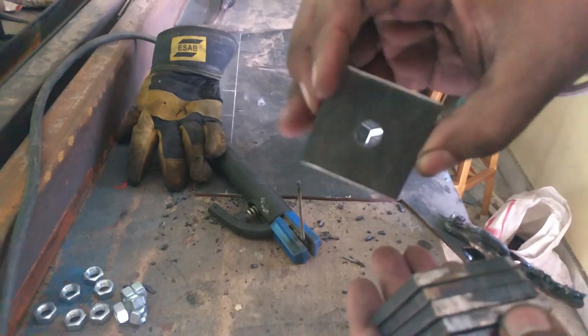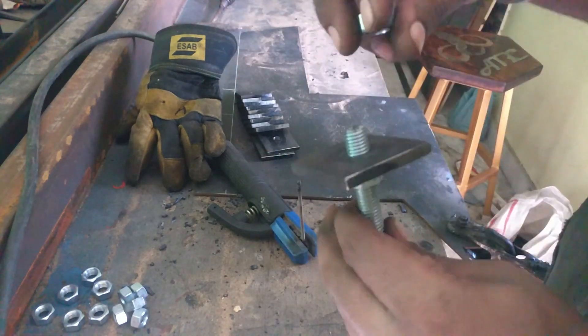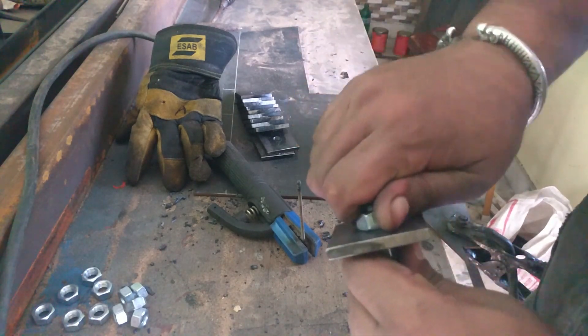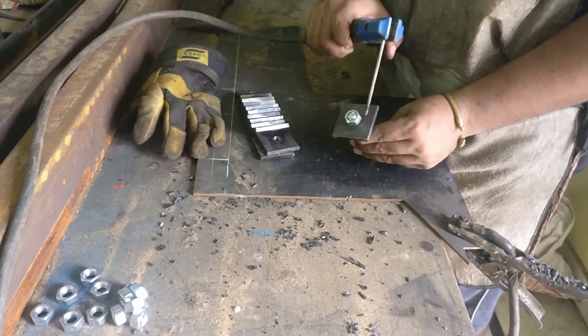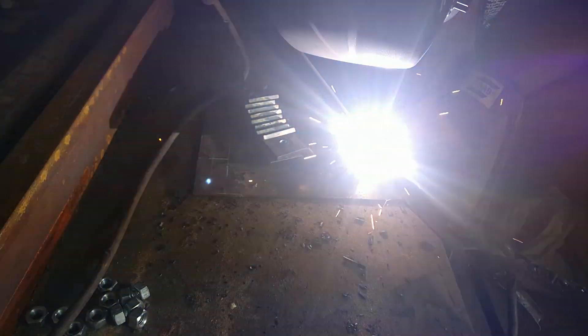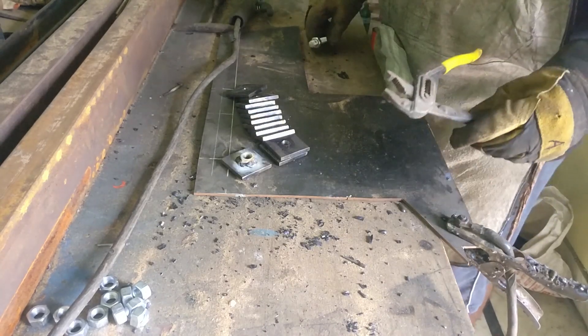I insert this piece into the threaded rod assembly, with a nut underneath. After inserting the piece I tighten it with another nut, and then I am going to weld around that nut so that it gets welded with that square section. I welded this nut not only on one side — if you wanted to do it on both sides you can do that as well. That would provide enough path for the threaded rod to move up and down.